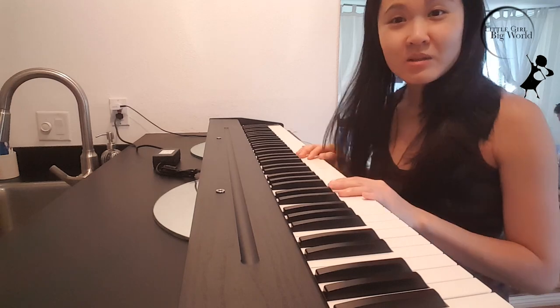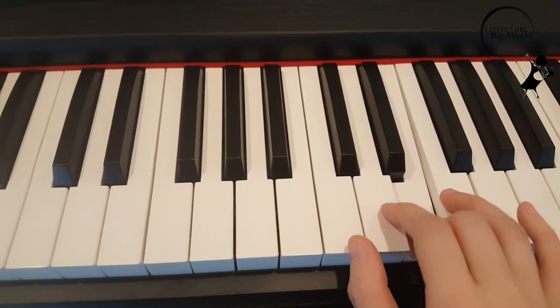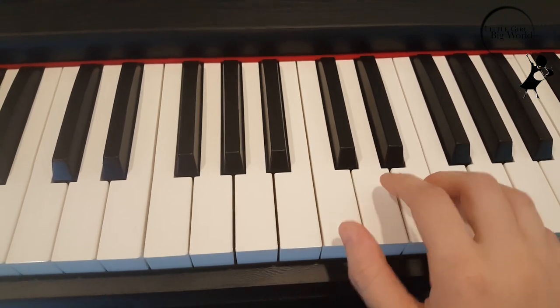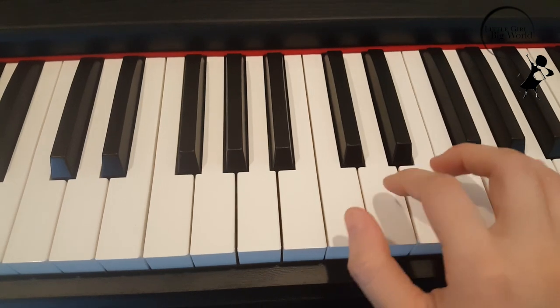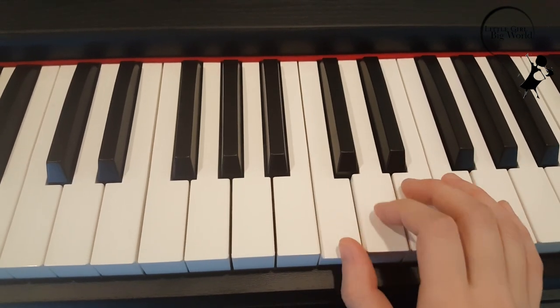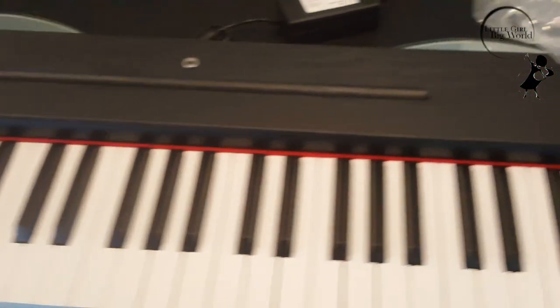Let me play something for you guys. So if you're living in a small space and you need a piano or would like to learn how to play, this one is the perfect size for you. You can just prop it up on the table and it works well on any surface.